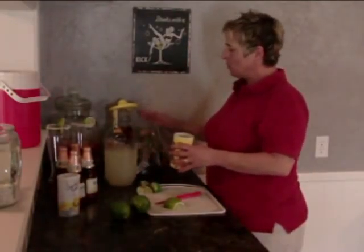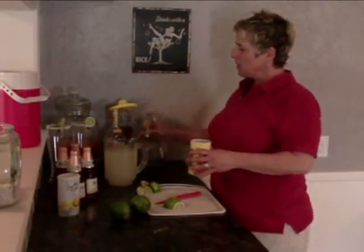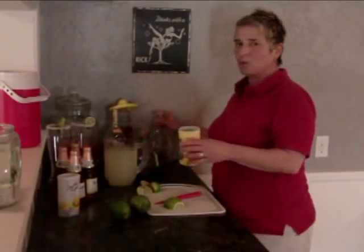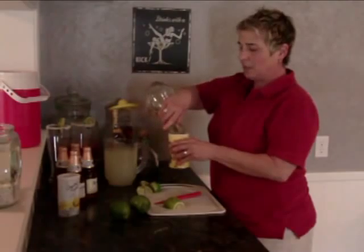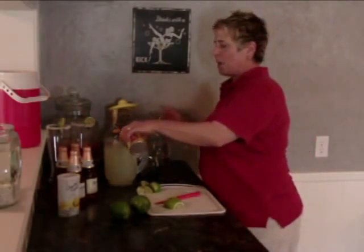To that I am going to take — now don't use your expensive tequila, not your sipping tequilas, just your regular middle of the road, something that's not rot gut, but middle of the road tequila. Then fill up another can of your lemonade with the tequila, right to the brim. And then we're going to throw that right into our lemonade.